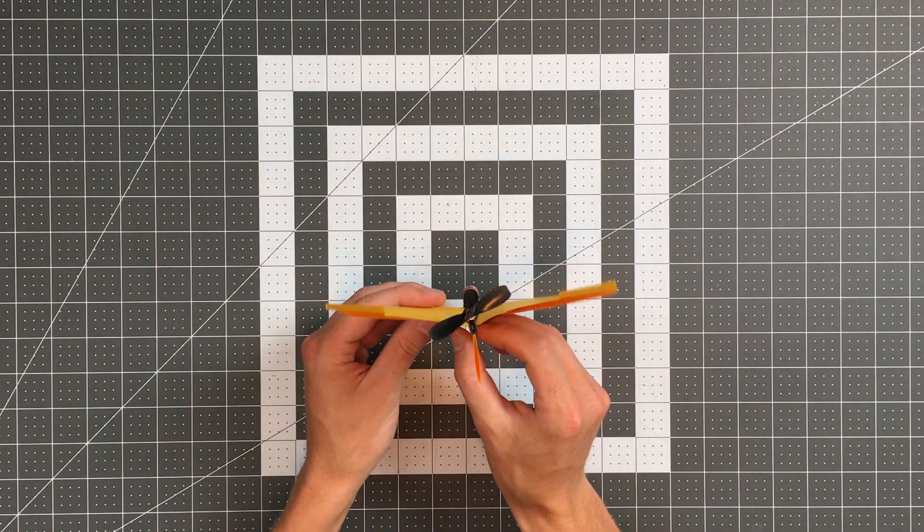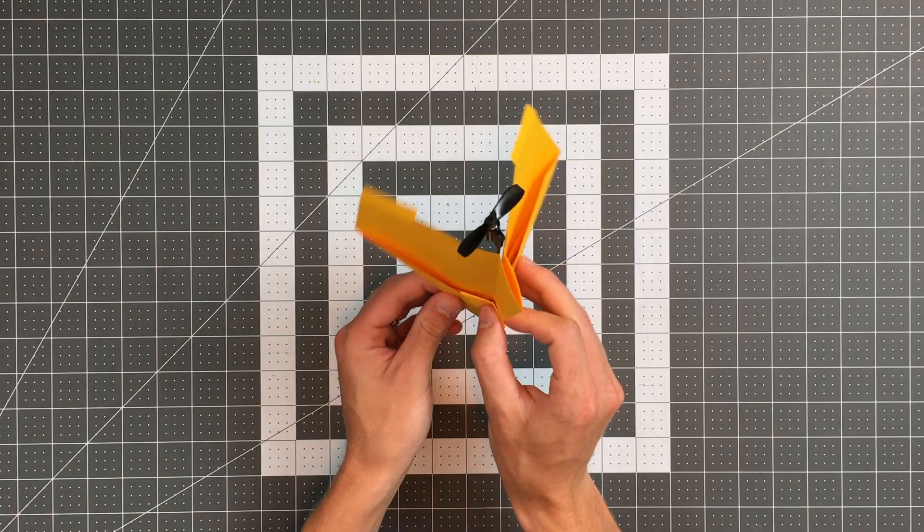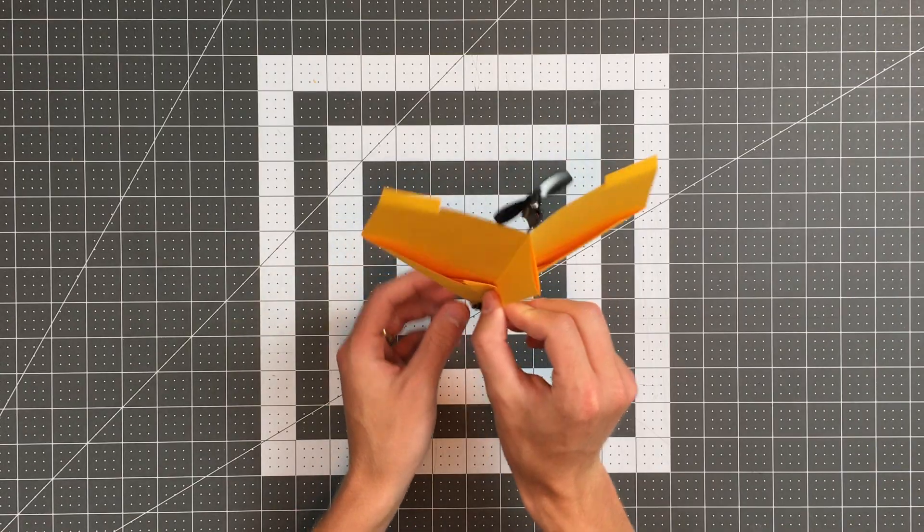Next, make sure the wings angle upward slightly. This is called giving it dihedral angle. You don't want them to be too steep, but a slight upward angle will help your plane fly in a stable manner.